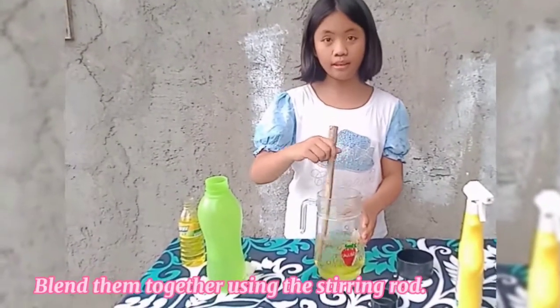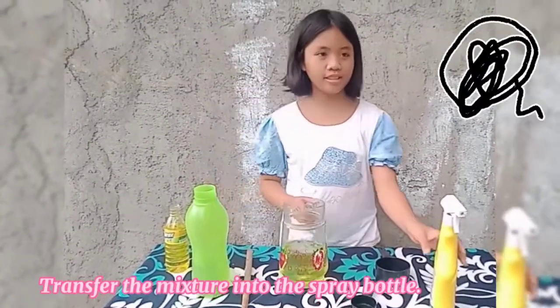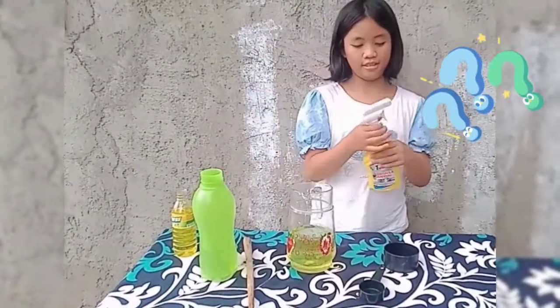Let us transfer it into the spray bottle. Ready!